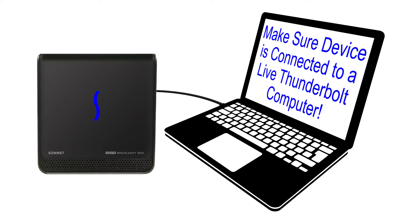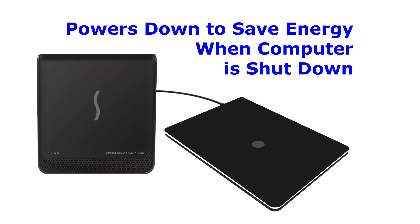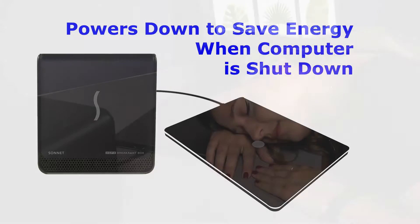For any Thunderbolt device to turn on, the Thunderbolt cable from the device must be connected to a live Thunderbolt computer. This feature allows the Breakaway box to power down and save energy when the computer is shut down, disconnected, or put to sleep.